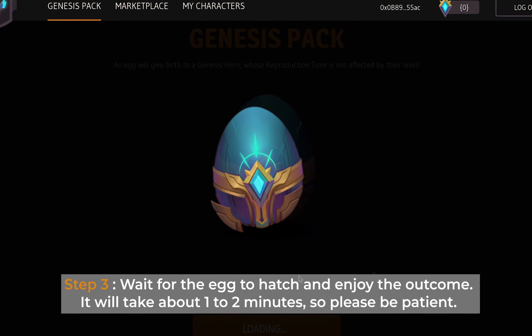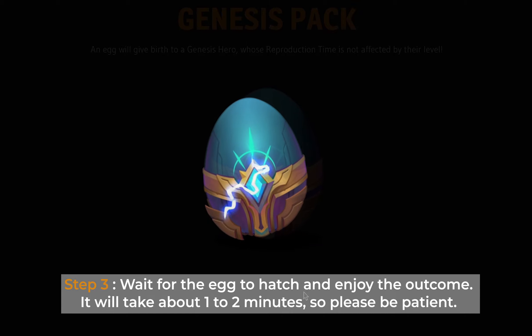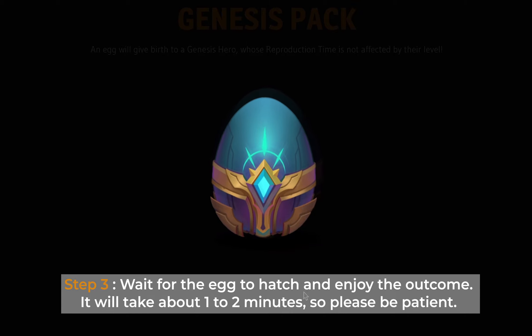Step 3: wait for the egg to hatch and enjoy the outcome. It will take about 1 to 2 minutes, so please be patient.